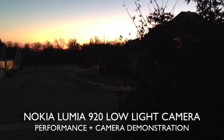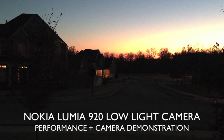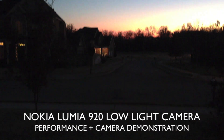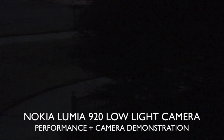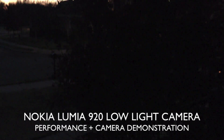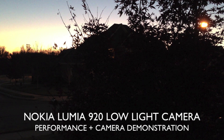What's up everybody, this is Danny back again with another Nokia Lumia 920 camera test. I already put out a camera test video but I really wanted to highlight the low-light camera performance and give you a demonstration of how it performs in the dark. The sun is setting and almost down, so let's go ahead and fire up this Lumia 920.